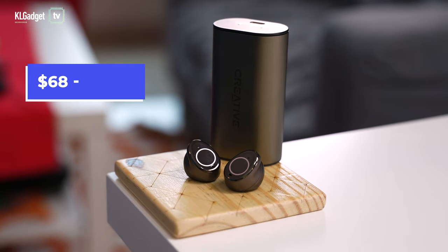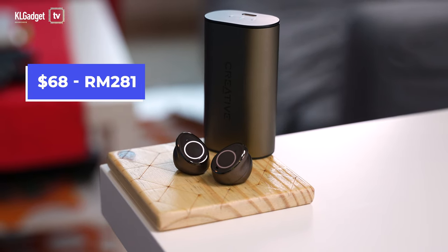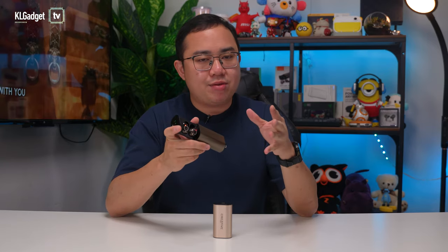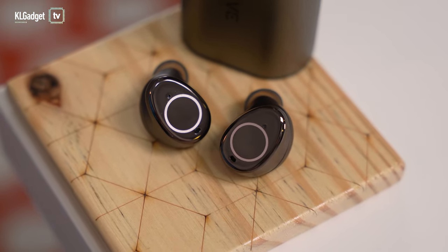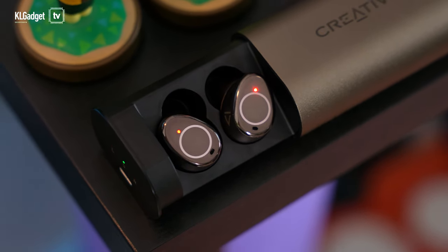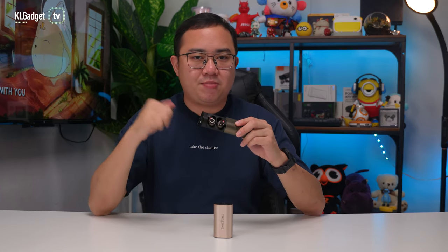Creative ships the Outlier Pro to Malaysia, and at the time of shooting it can be purchased at an even lower price of US$68, which converts to approximately 281 Ringgit. It is a killer price for the sound performance and features you're getting here, and I have very little to complain about for what it's priced at. Go check them out via the link below, and if I have a discount coupon code from Creative Labs, I'll have it pinned in the comments as well.